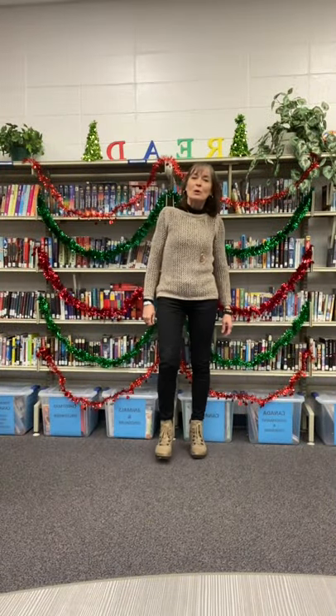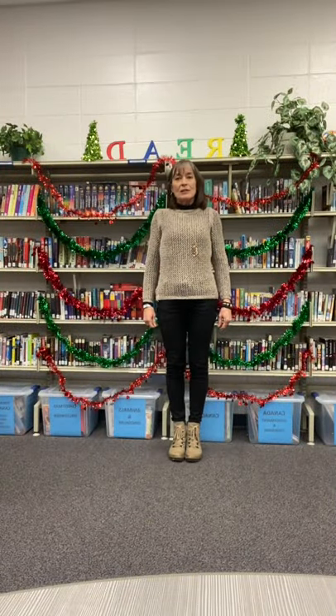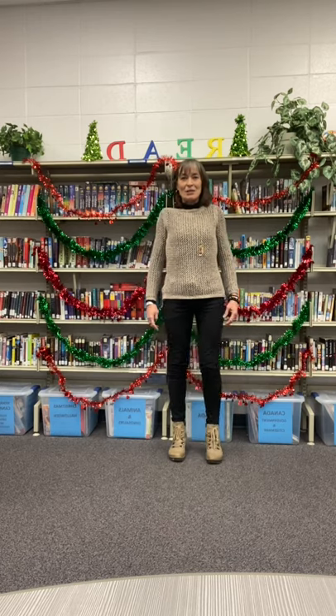Hello, Barbie here once again with your Stalky Stuffer number nine — your ninth day of Christmas in a standing position. Welcome.